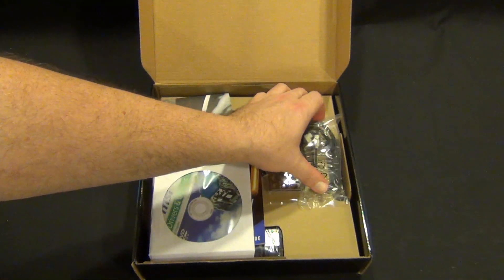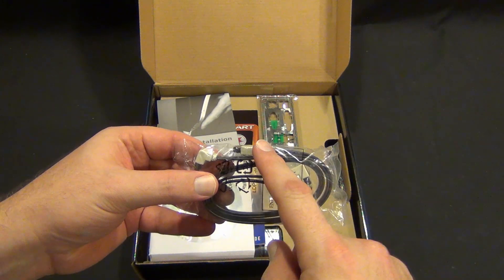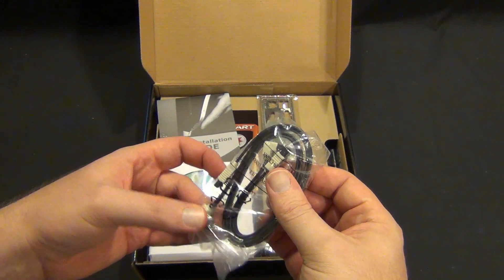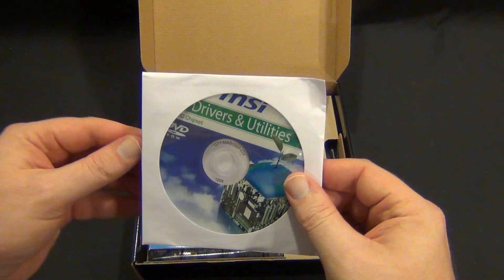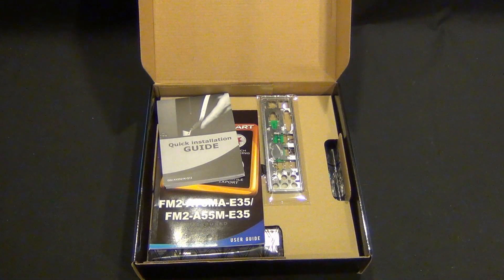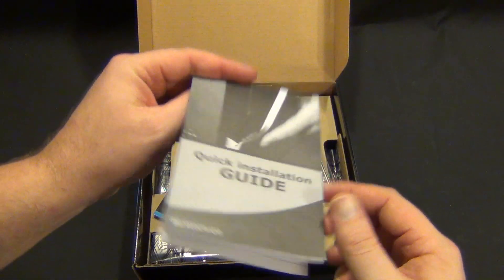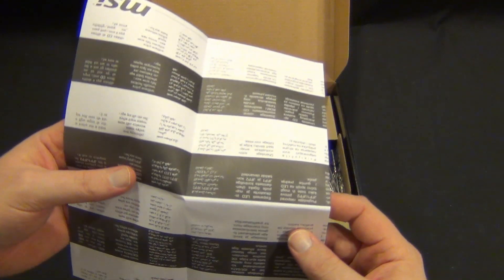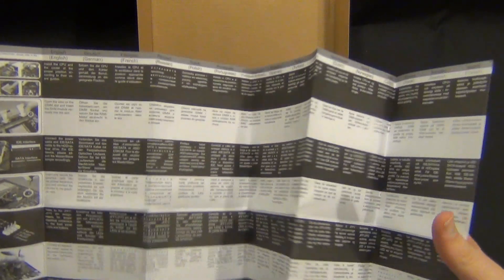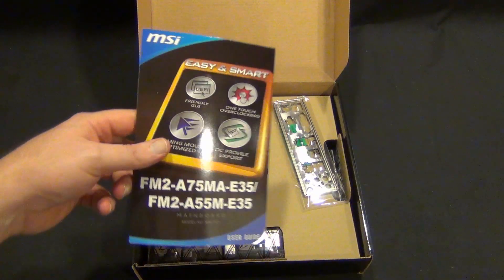So inside we have two SATA-3 cables — one straight and one L-shaped. Your driver disc: use this if you need the LAN driver; if not, throw it away and download the newest drivers from MSI. We have a quick installation guide — mostly words, a few pictures. We have your manual, which is probably what you're going to want to use if you're installing this.